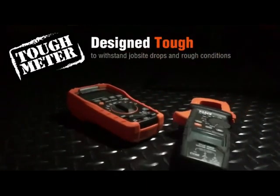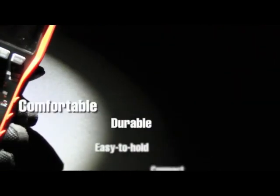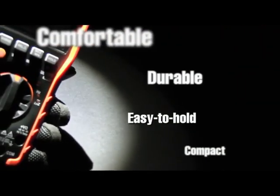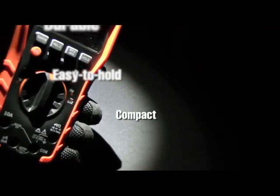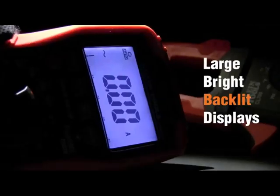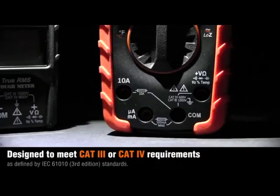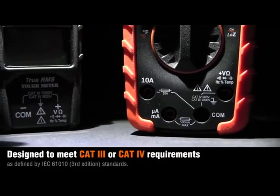In terms of functionality, the Klein Tools MM400 has everything you could want in a multimeter. It can measure AC and DC voltage, resistance, continuity, and even temperature. It also has a built-in non-contact voltage detection feature, which is a great time-saver when working on electrical systems.